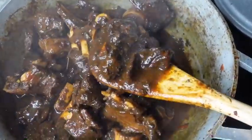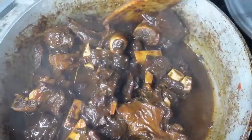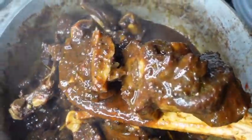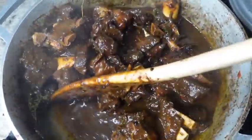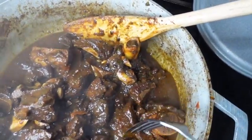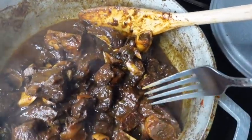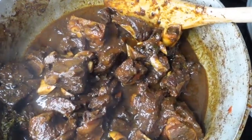The brown stew goat is ready and look how rich and beautiful this color is. I wish you guys could smell this — it smells absolutely delicious. Not to mention it is buttery soft and I just could not wait to dig into this.